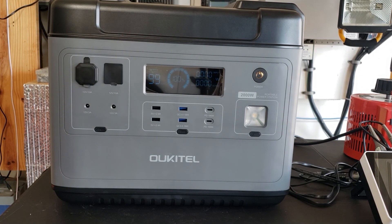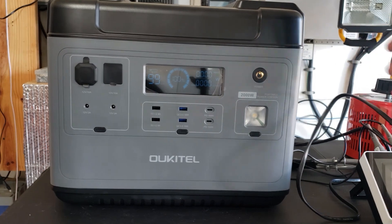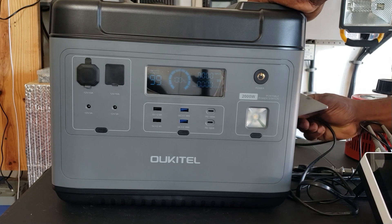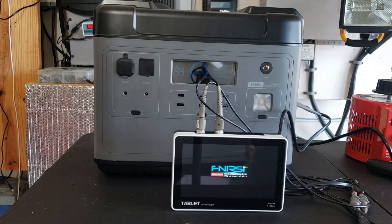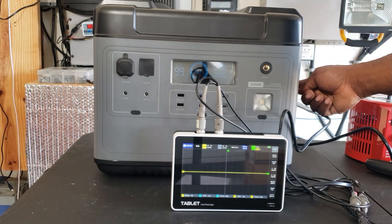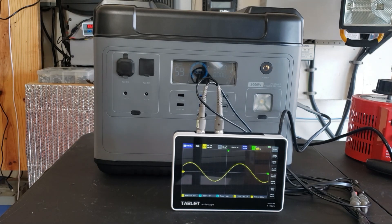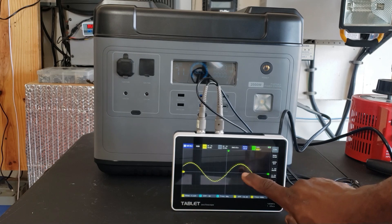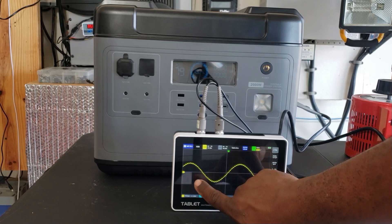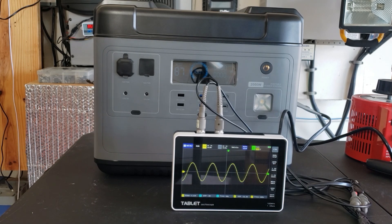Okay, we got the inverter on. First thing we want to do is check this pure sine wave. I'm going to get my oscilloscope and plug it on the AC — one of the plugs on the side. You do have a pure sine wave coming out of this. I can verify that it is a pure sine wave.